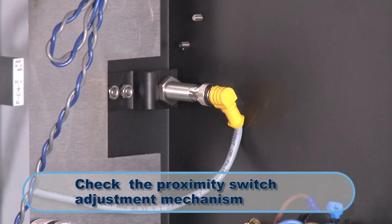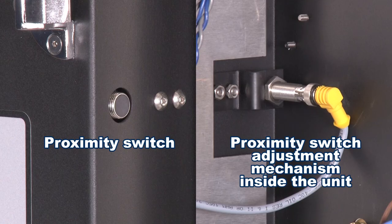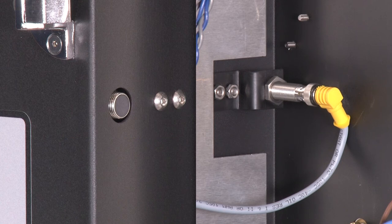With the side panel still off, check the proximity switch adjustment mechanism. The mechanism should be oriented to sense a closed door.